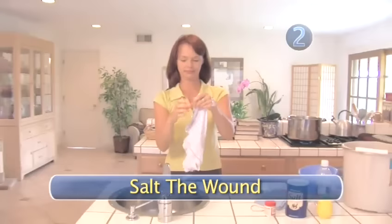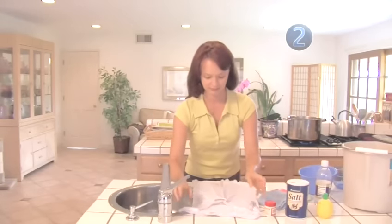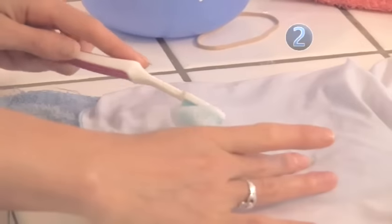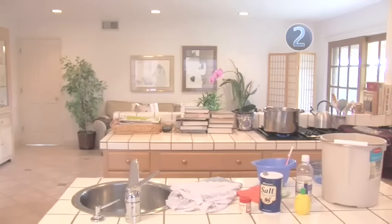Step 2: Salt the wound. Regular old table salt has a lot more uses than adding flavor to your meals. Mix a paste of salt and white vinegar and rub onto the stain — an old toothbrush works great for this. Let it set for 30 minutes.